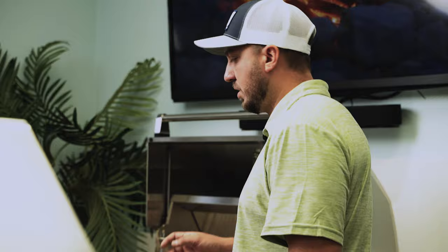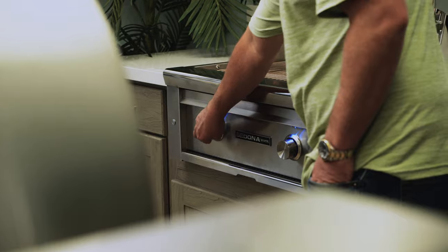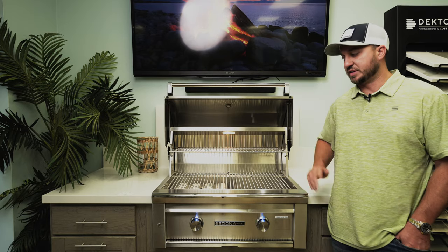The igniter utilizes a spark electrode, so it sparks as soon as you click in this knob here, and when you turn it, that's when it will ignite. Very simplistic ignition system.